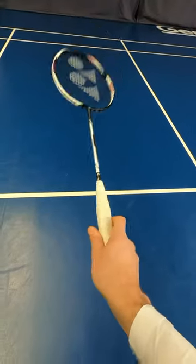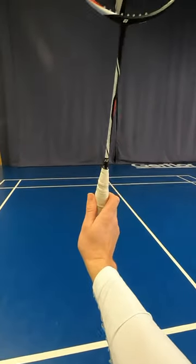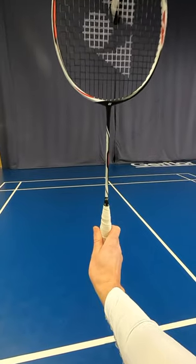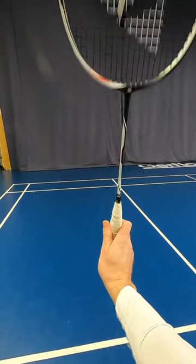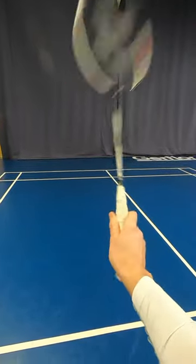The other grip is the panhandle. For this one, my thumb goes at the side of the racket. I'd use it if the shuttle is flat and in front of me and I need to tap the shuttle or net kill the shuttle. The racket face is open to my opponent and to the net, and just by squeezing the fingers, that is what gives me the tap with the panhandle grip.